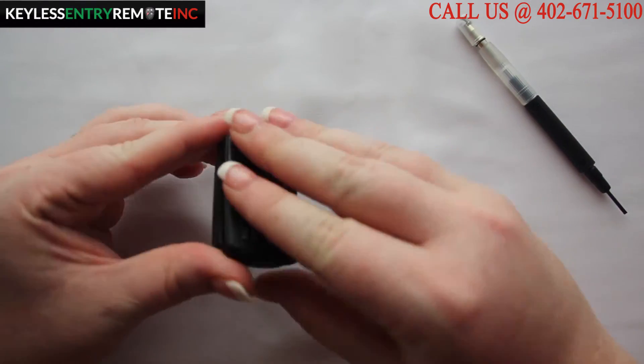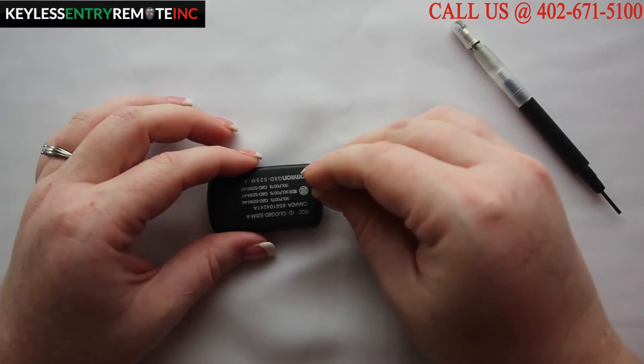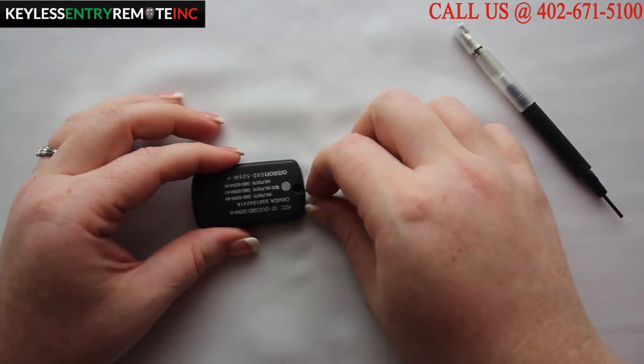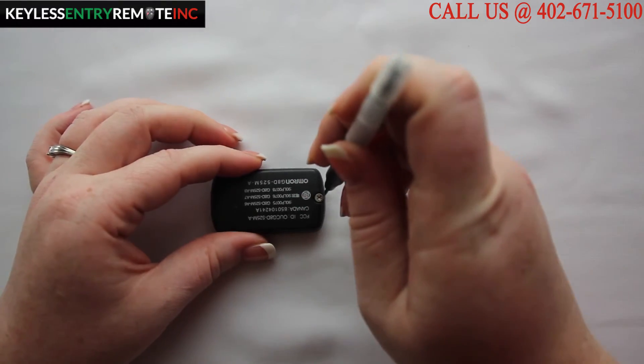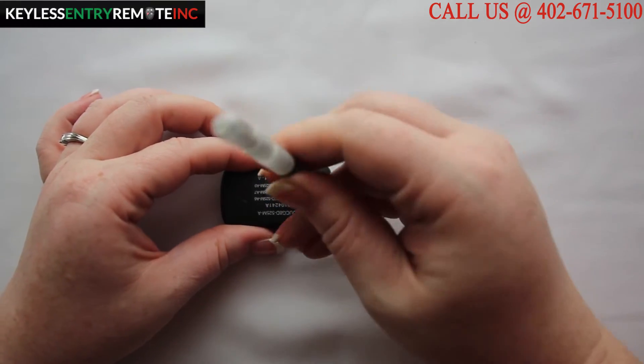Once you have the new battery back in, simply pop the key fob back together. Then you will need to make sure you get the smaller screw back in as well. Once you have it tightened down you are done.